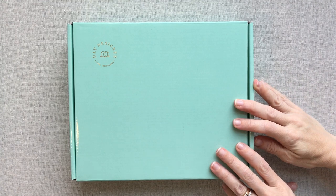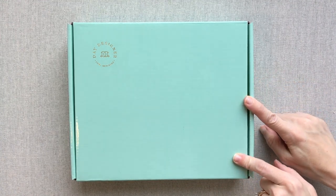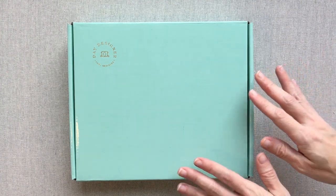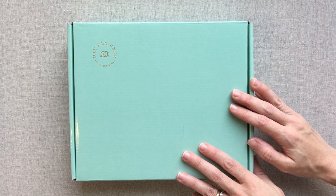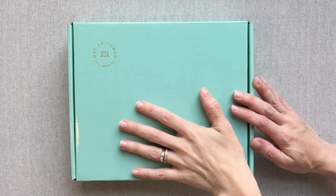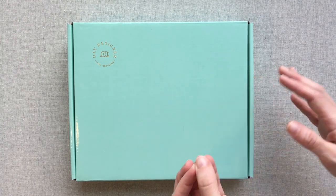Hey guys, welcome back to Amanda's Favorites. Today I have the Day Designer Mini to share with you. I've already made videos on the full-size Day Designer — the flagship — and now I got a mini from them and I'm so excited to show you the mini.